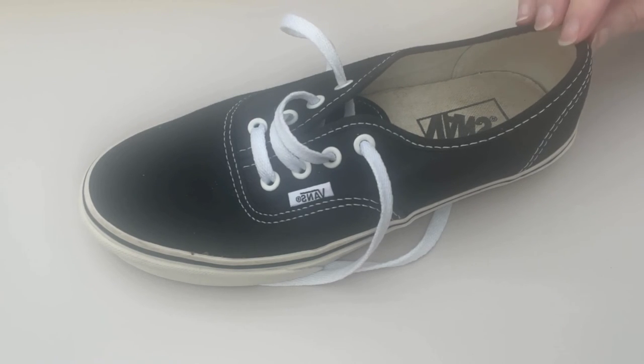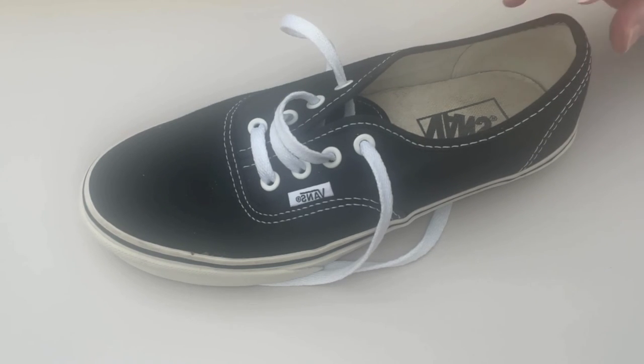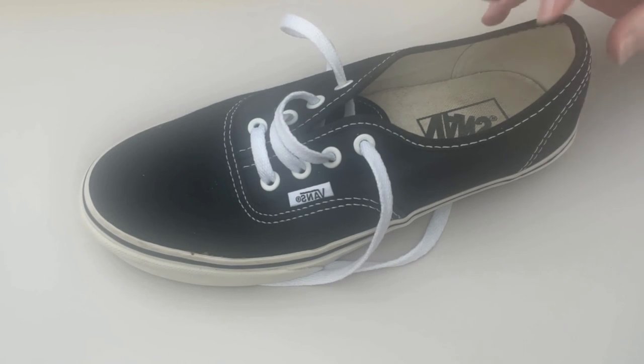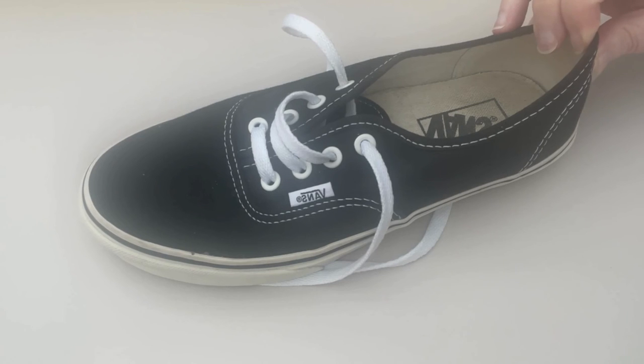Slip-on shoes are not secure when you're on a machine and can be dangerous. Vans don't have the cushioning to make them great running shoes. Most gyms make it clear that proper sports shoes need to be worn on the premises. They also don't want street shoes inside the gym because it isn't hygienic — some people wear their Vans outside in all weathers and then walk into the clean gym environment wearing the same shoes, which isn't ideal for anyone following them.